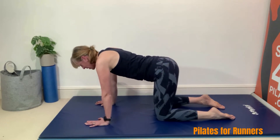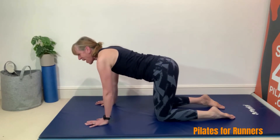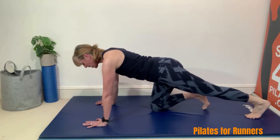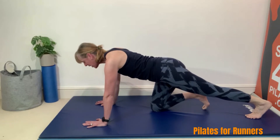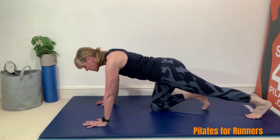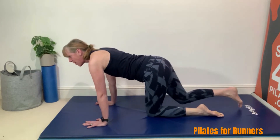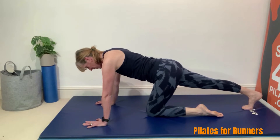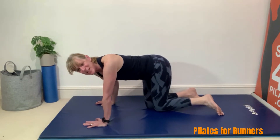Hopefully that feels quite nice. From there I'm just going to take one leg out to the back, pushing that heel towards the floor — just giving that leg a nice stretch through. Still engaging my centre slightly, and then change and do the other leg. Right, we're going to go straight into it.